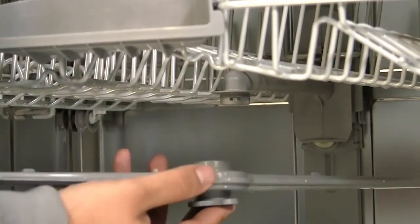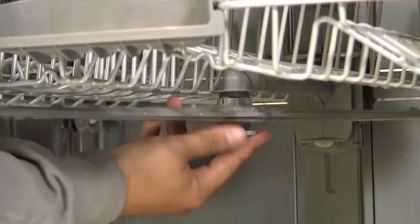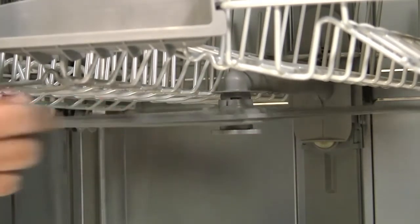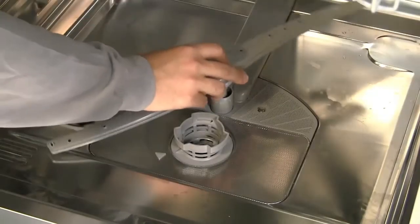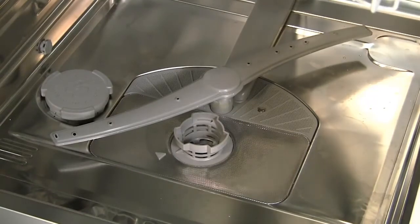The spray arms should be reattached securely. Twist the clip to lock the upper arm into position and check that it rotates properly. Press downwards to clip the lower arm into position and make sure this also spins freely.